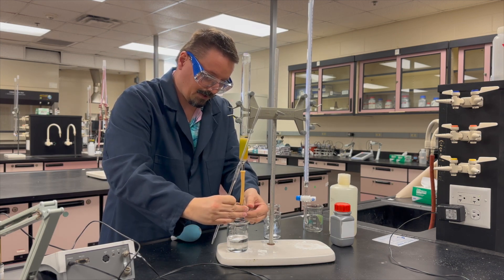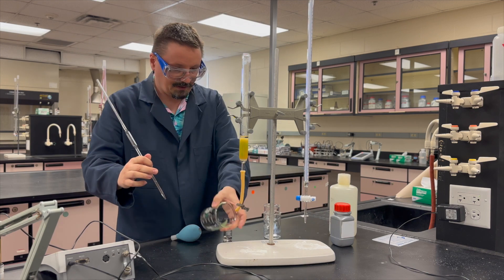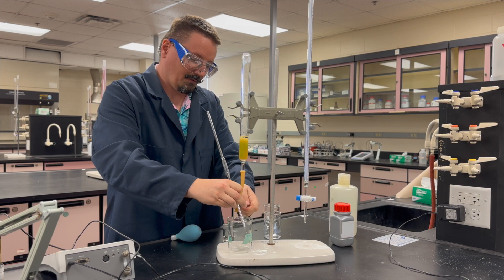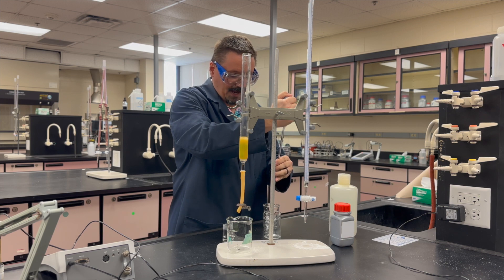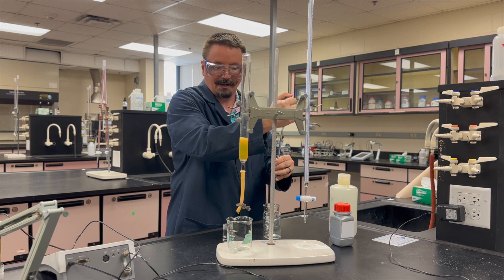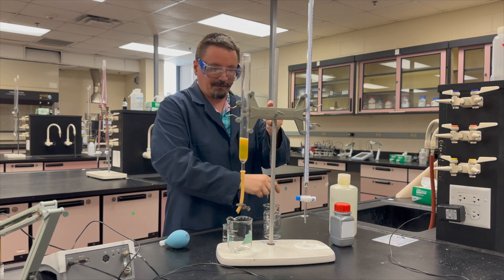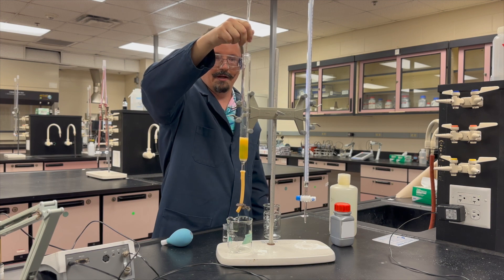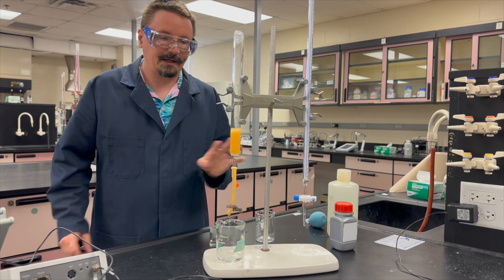Once the green band is near the bottom, stop, clamp the column, swap from the waste beaker to your empty collection beaker, then open it back up and begin adding water. Add the full amount of water specified. Even if you've added most of the water and no longer see the green band, keep adding and collect all of that water. You want to be 100% sure you've collected all of that cobalt out of the column and into that beaker before moving on.